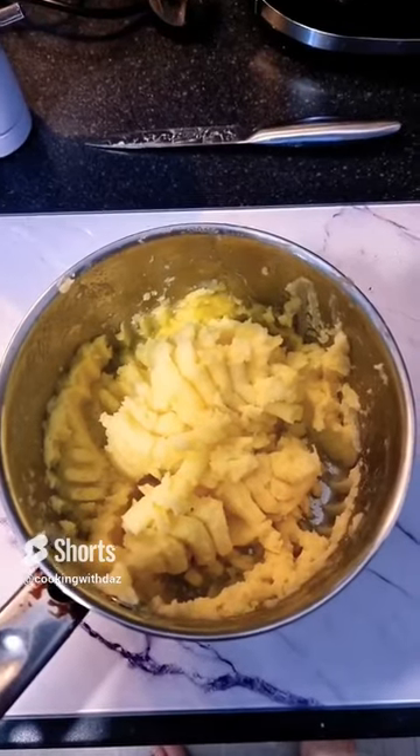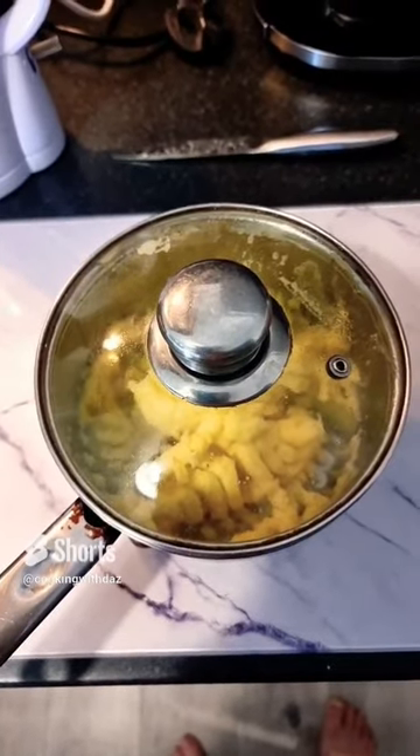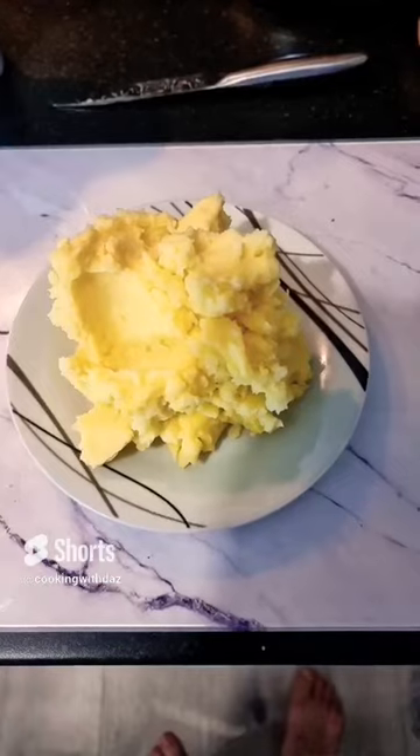The mashed potatoes are complete. Put a lid on just to keep them warm while you're ready to eat. Ready to serve.